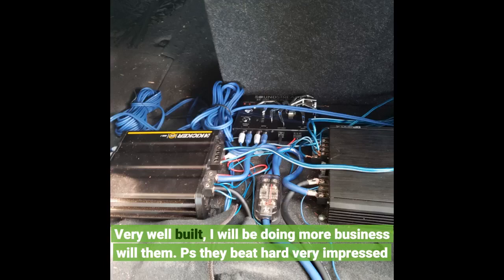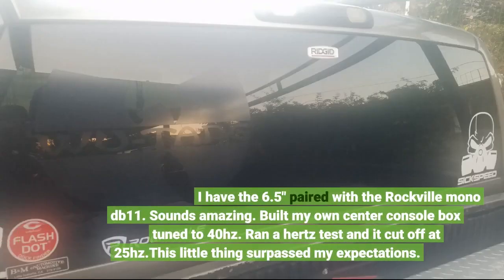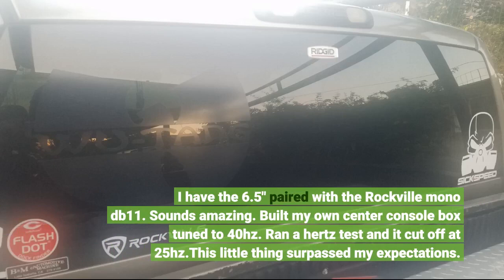I will be doing more business with them. Very impressed. I have the 6.5 inch paired with the Rockville Nano DB11. Sounds amazing. Built my own center console box tuned to 40Hz. Ran the hertz test and it cut off at 25Hz. This little thing surpassed my expectations.